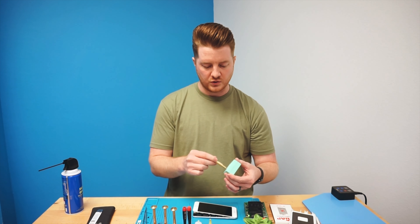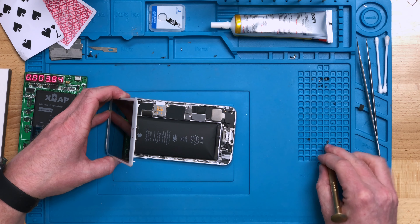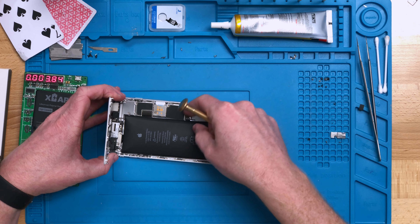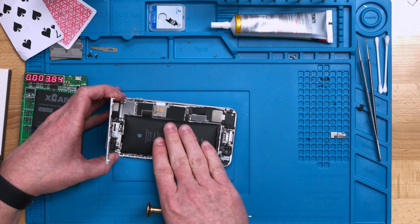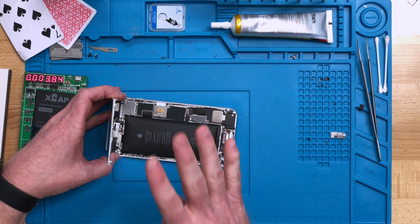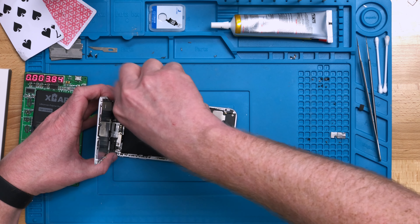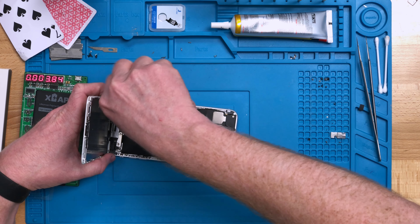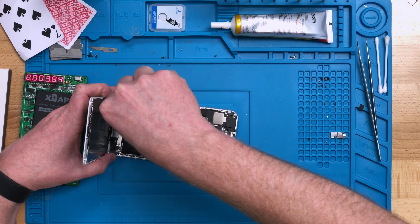Essentially, you just put the screwdriver in there, wiggle it around a little bit, and it magnetizes it once again — pretty cool process. We've linked that video in the description below so you can easily magnetize your screwdrivers. All I'm going to do at this point is just unplug the battery — I'm not going to try to pull it out. In a situation like this one here, I am going to remove the screen as well. In most cases I don't always remove the screen because of time, but we will be removing it for this one because it is a little more difficult to repair.